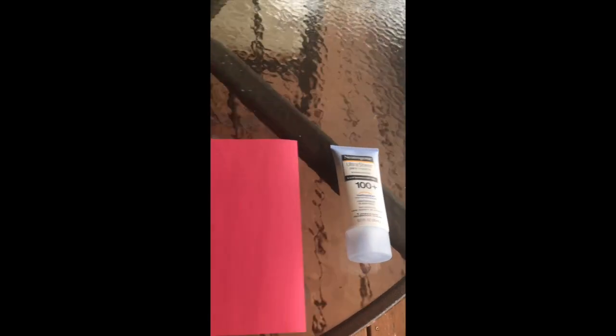Hey Orange Room! Today you're gonna see how sunscreen really works. We're gonna do a little experiment with sunscreen and construction paper. Here's what you need: I have my sunscreen and some bright red construction paper.